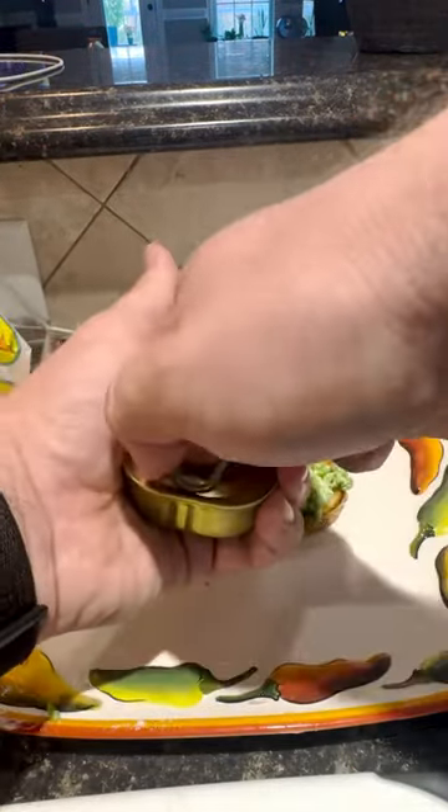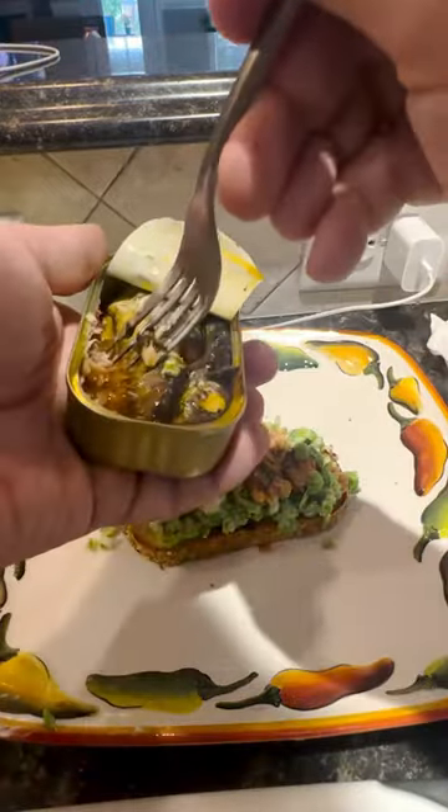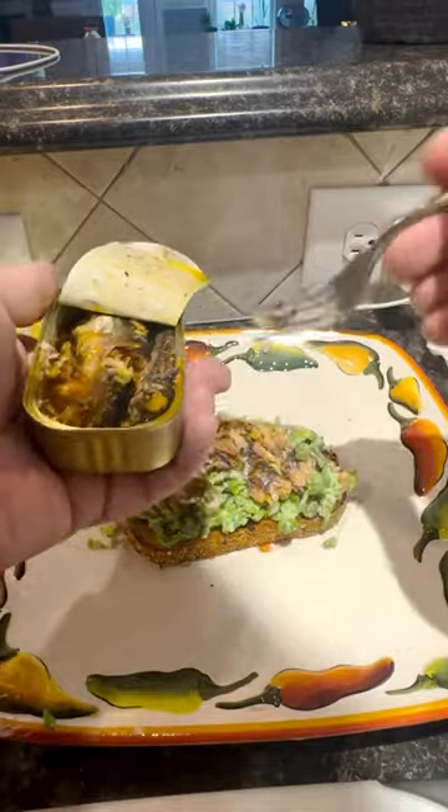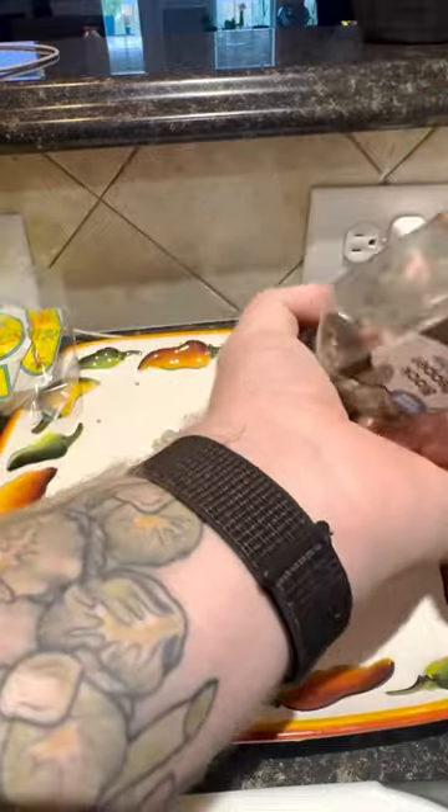Then I put a little bit of diced cucumbers, a little bit of lemon, and time for the pièce de résistance — the sardines. I actually only used one sardine because I was using the rest of them for another dish, which I'm going to post in another TikTok. Finished her off with some shallots, some fresh ground black pepper.